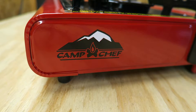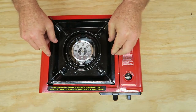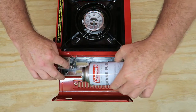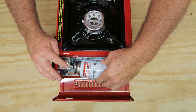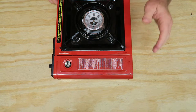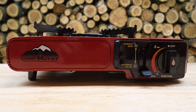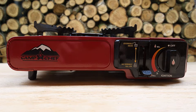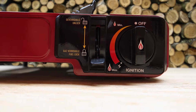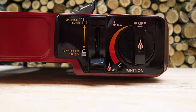Camp Chef Mountain Series Butane Single Burner Stove. 8,000 BTU burner. Fully adjustable heat control dial. Includes that handy storage case you saw at the beginning. It's compact, it's lightweight, and it is butane powered. Simple controls — this lever right here locks in the butane canister, this knob controls the height and temperature of your fire, and at the bottom is a self-igniter for the butane canister.